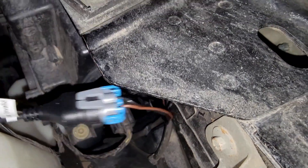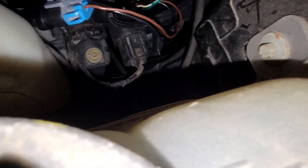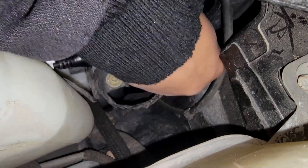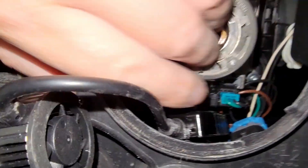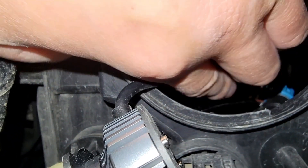Now we need to start getting everything set back up so our new Ford LED headlight is in position. You're going to get some close-up shots of my hands as I shove the entire wiring unit into the open space here. The big thing is we just have to make sure the wiring is completely put in there so that I can close the cap back up later.